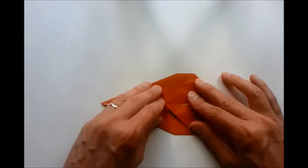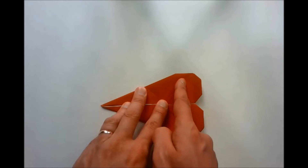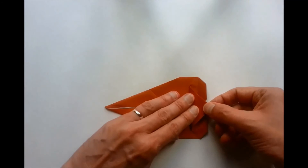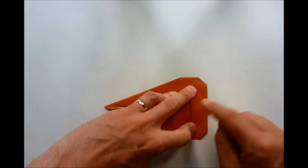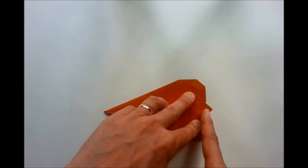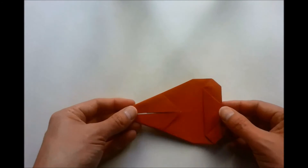We turn our model over. We now produce a valley fold which is going to run from about here down to here — it's a vertical valley fold. The distance that this valley fold lies from this crease should be the same as the distance between these two points, so we can just eyeball that distance. We now make another valley fold which will run from around about here to here, so this point folds in to approximately there.